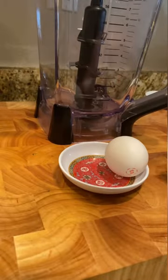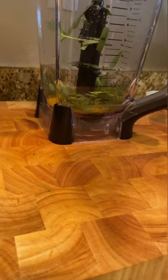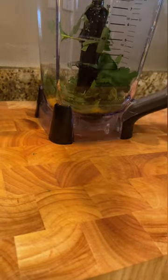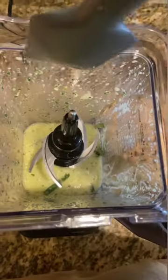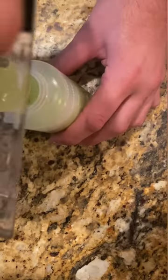For roasted cauliflower, crack some eggs into a blender then add vinegar, salt, pepper, parsley, tarragon, and some garlic too — but only if you're not a vampire. Give that a blend, scrape down the sides, and slowly, slowly drizzle in some olive oil. Transfer to a squeeze bottle for easy squeezing later.